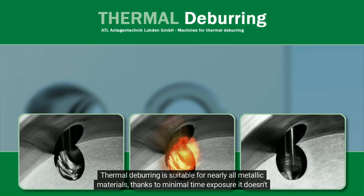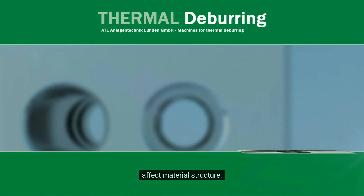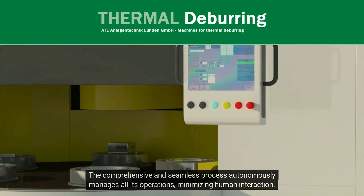Thermal deburring is suitable for nearly all metallic materials. Thanks to minimal time exposure, it doesn't affect material structure. The comprehensive and seamless process autonomously manages all its operations, minimizing human interaction.